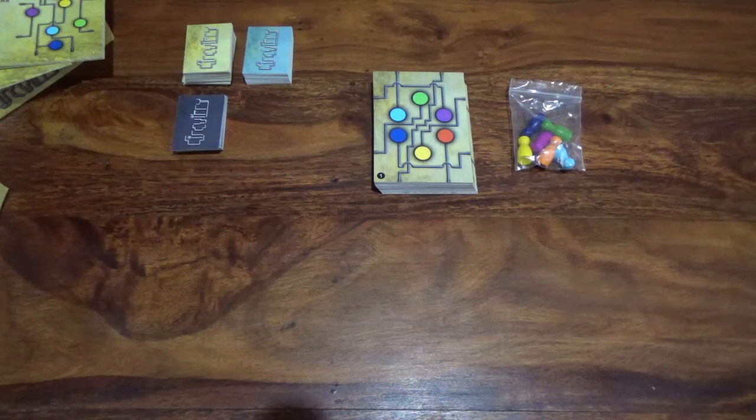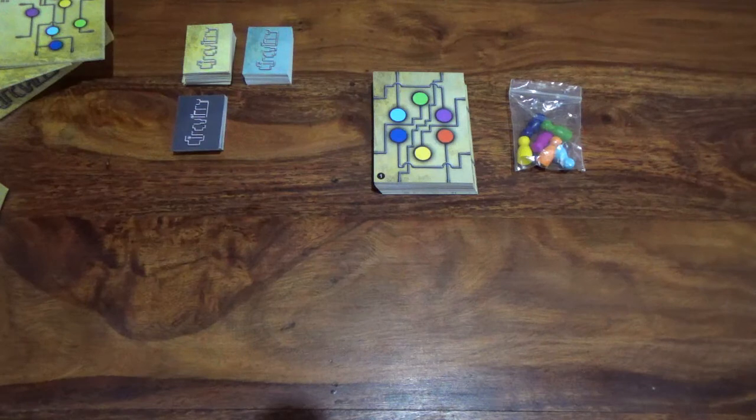In this video we're going to look at how to set up a two-player game in Circuitry. Setting up a game for three, four, five, or six players is exactly the same — we'll just keep it at two because of the space available.